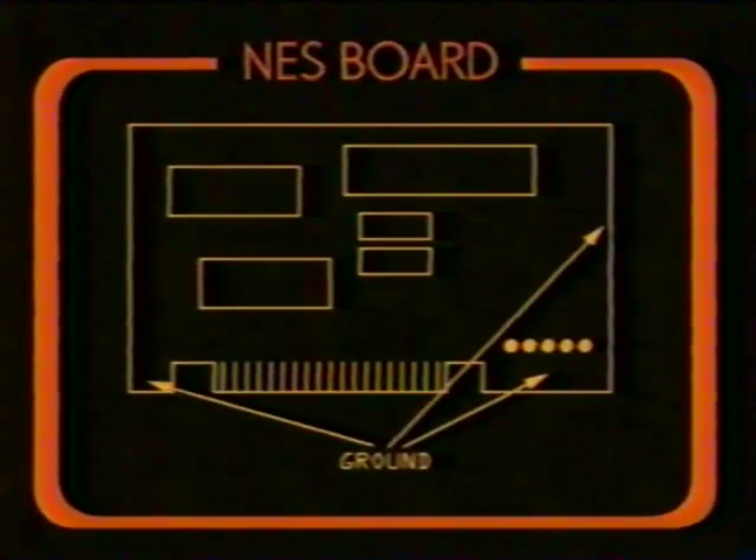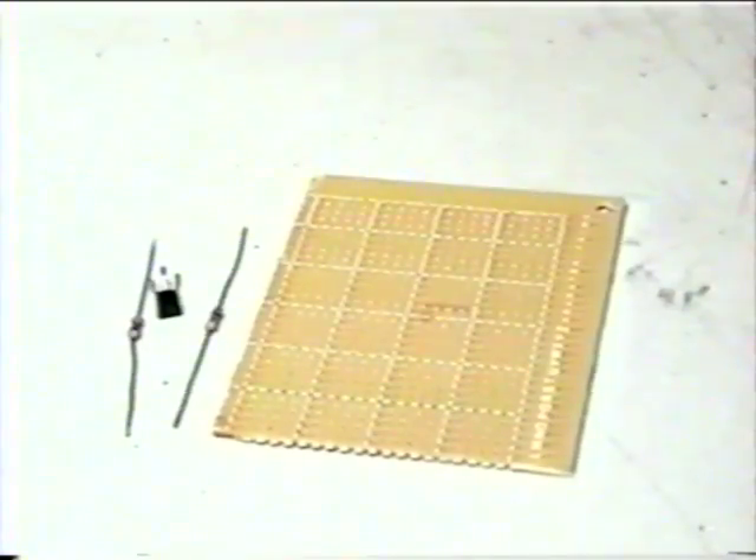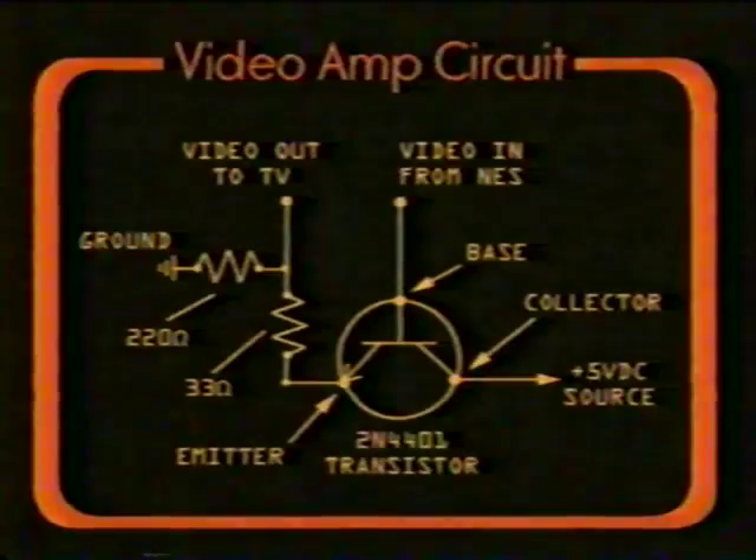Finally, you'll see a lot of flat silver areas surrounding the board, usually around the screw holes. This is ground. Now that we know what the solder connections do, we should build our video amplifier circuit. You'll only need a few cheap parts, all of which can be found at your local Radio Shack for a few meager dollars. These parts are a 220 ohm resistor, a 33 ohm resistor, a 2N4401 transistor, and a small piece of perf board to stick all of the parts on.